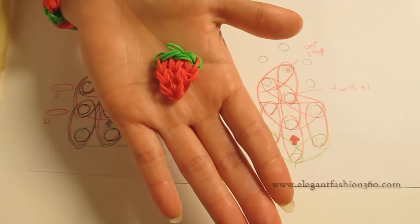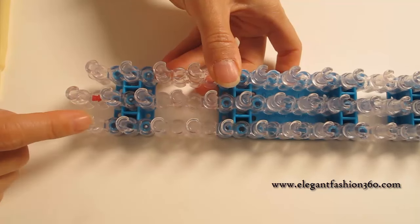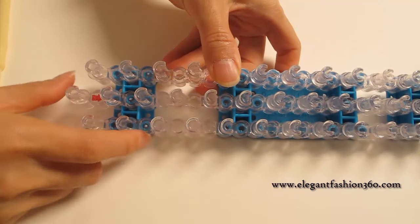Hey guys, today this video is gonna do an update on my strawberry project. We're gonna start with little V here and keep your red address point away from you.